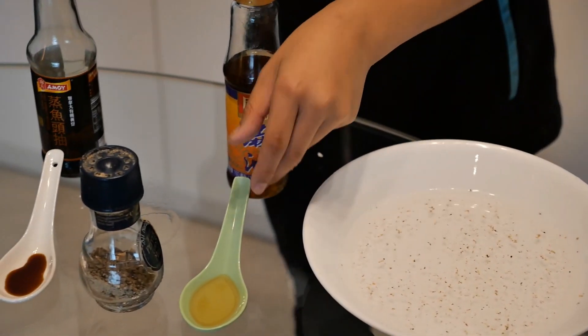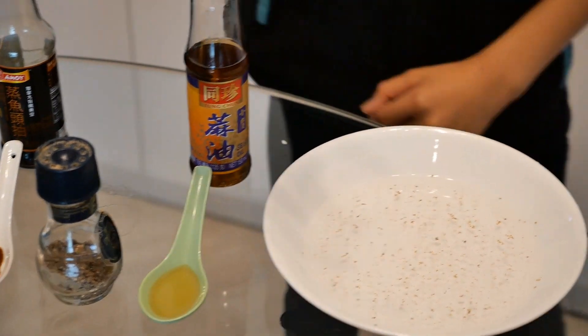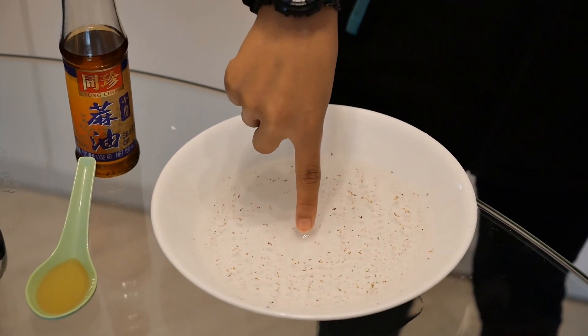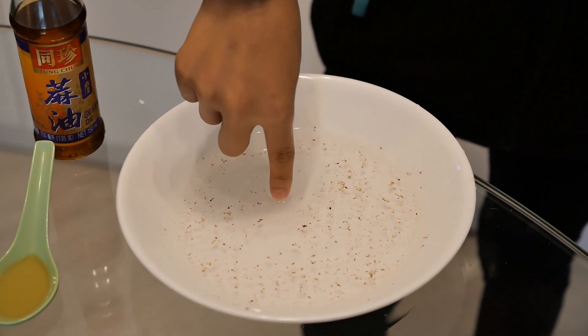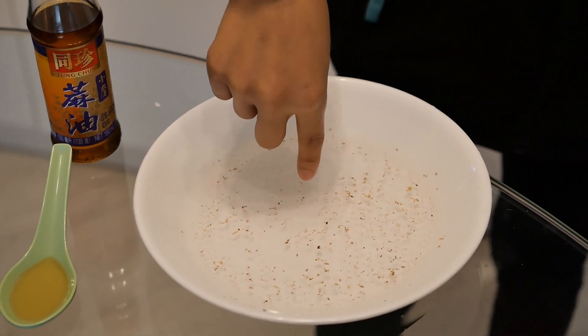Now let's try sesame oil. Dip some on your finger and see if it works. It does work a little, it's just not as effective as the soap. As you can see, it's kind of pushing the pepper away a little to the side.